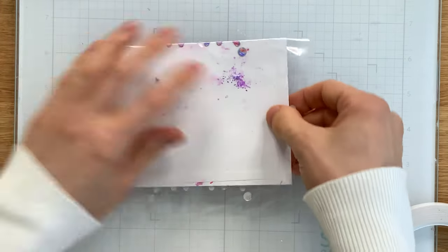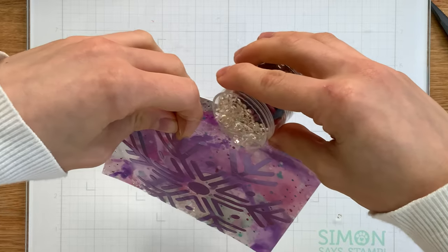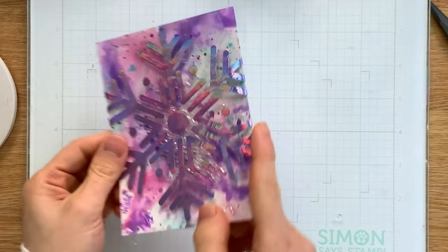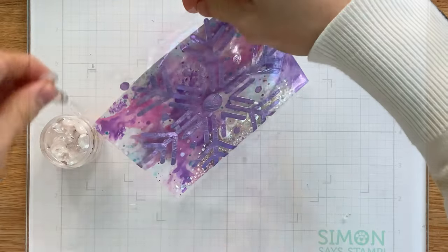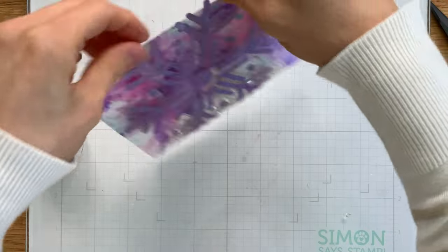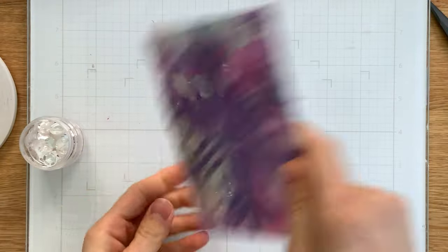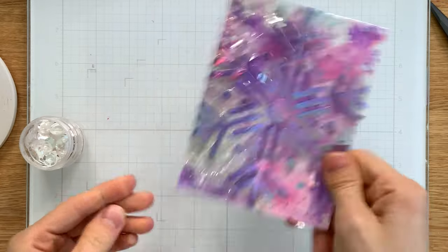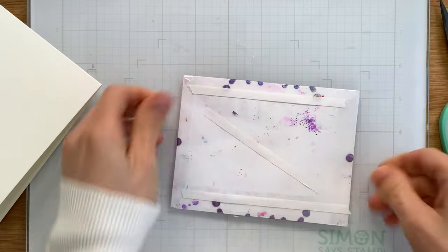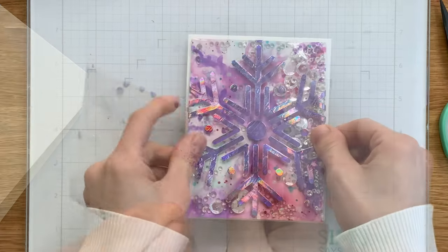That final edge we haven't yet sealed is where we're going to pour all of our sequins inside. I used some gems and also sequins — both are clear. I didn't want anything colorful in this because we have a lot of color going on with the foil and the background, so I thought clear would be a nice separation. Once I checked how much was inside the shaker and was happy with it, I sealed that last edge up and then covered the back side with more Terrific Tape so I could adhere it straight down onto my project.